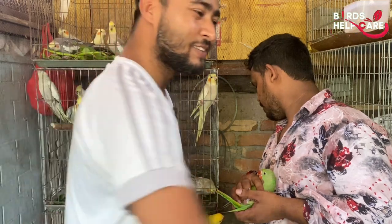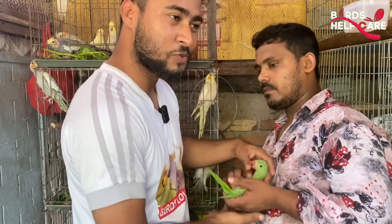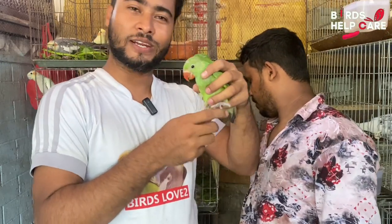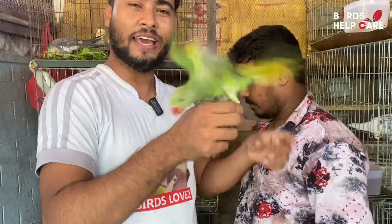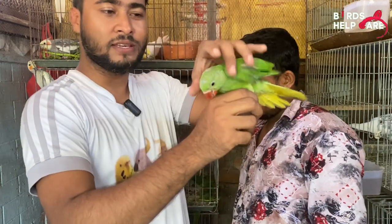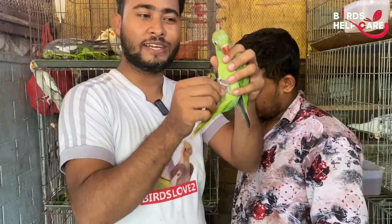Assalamualaikum. Welcome to the latest video. You can hear from my original video, which is a little bit different from the back of the neck. This is my first friend, and I found a little bit different from the neck.